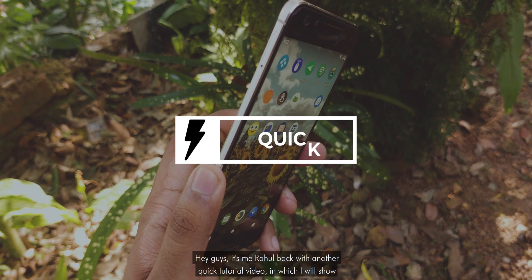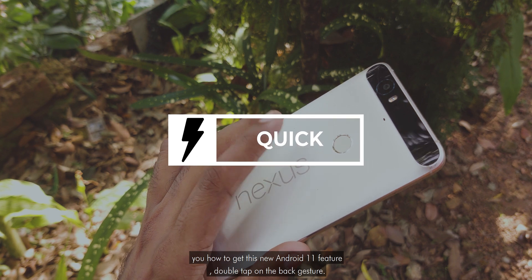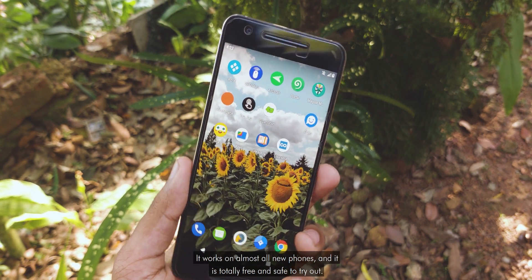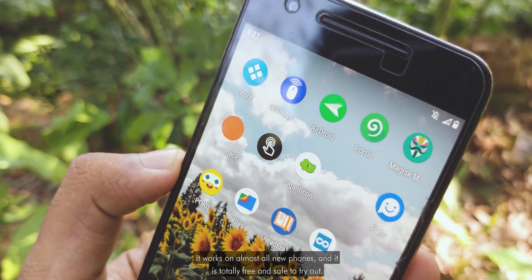Hey guys, it's me Rahul back with another quick tutorial video, in which I will show you how to get this new Android 11 feature: double tap on the back gesture. It works on almost all new phones and it is totally free and safe to try out.